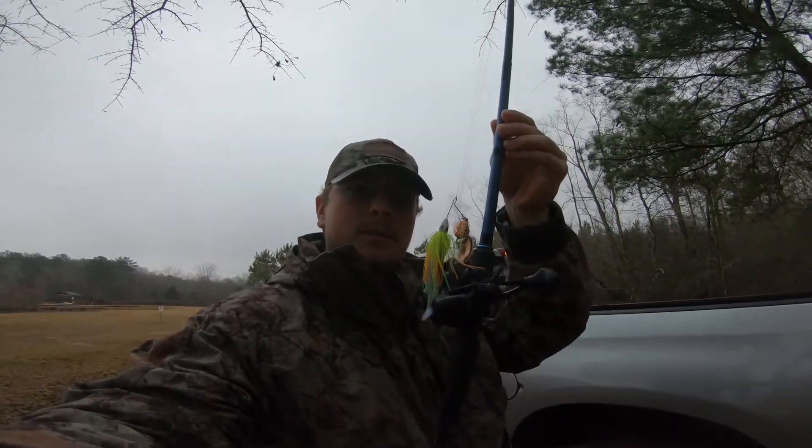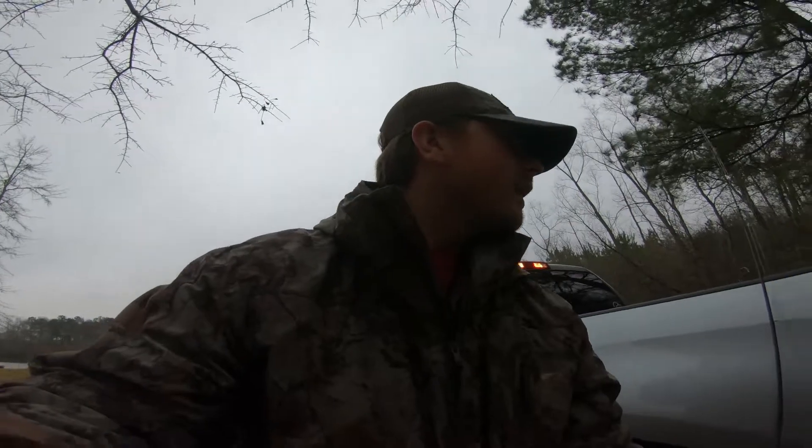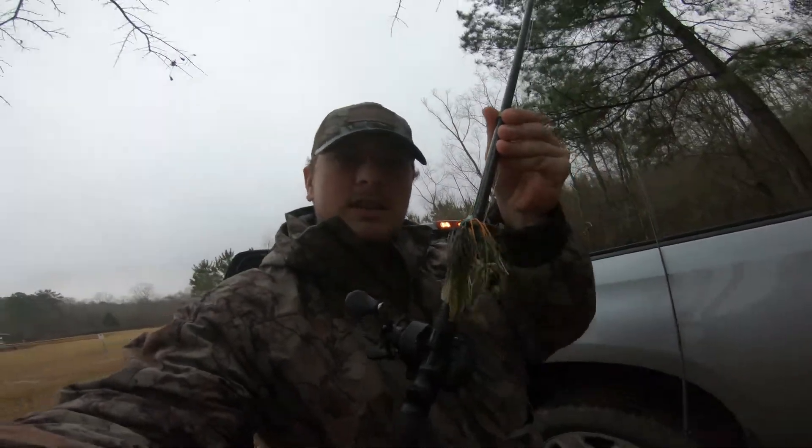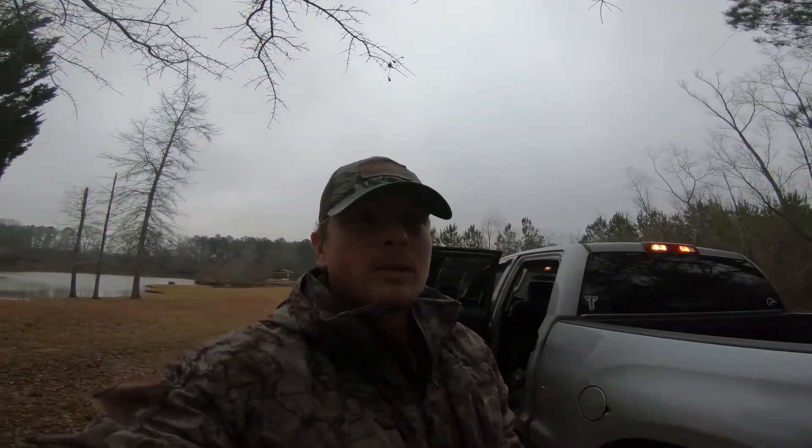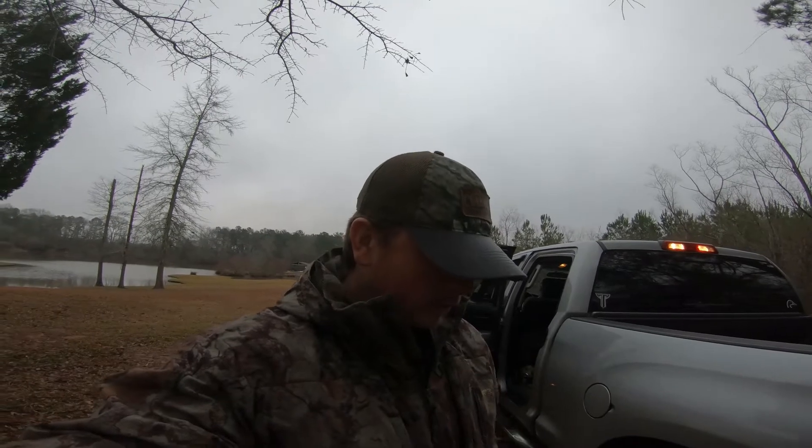I just rigged up a few rods, simple stuff. In January cold times I like the slow roll of a spinner bait, and it's hard to beat a jig - I like a good jig. In these ponds it's mostly bluegill and stuff, so I try to match the hatch a little bit. It's been raining so the water might be muddy, so I got some brighter colors.